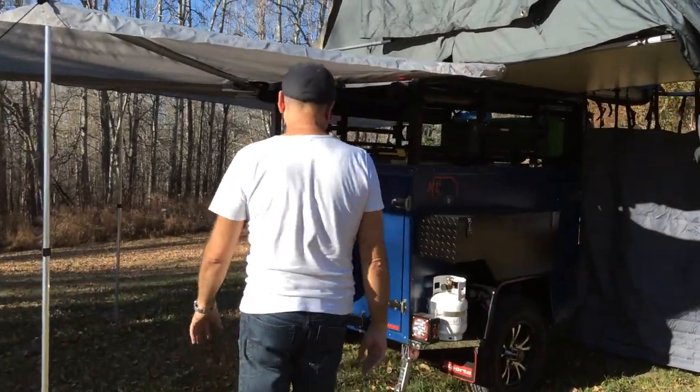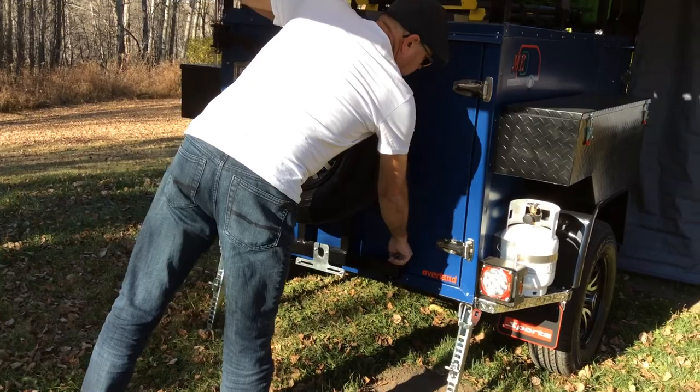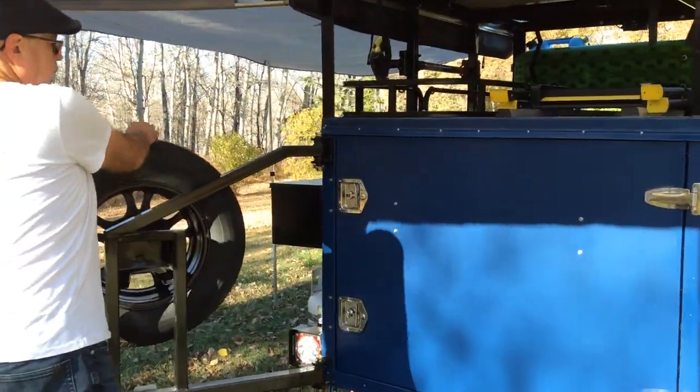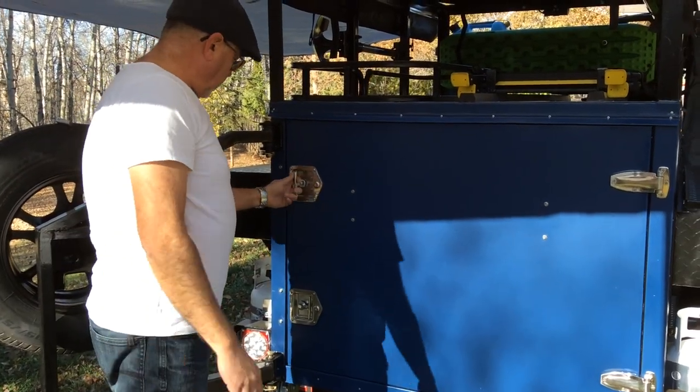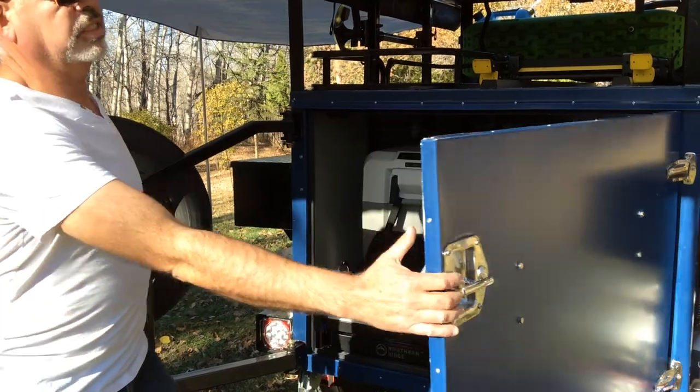We'll start here at the back of the trailer and show you everything. You have your spare tire — you remove the lock and just open your tire — and then you have the back door where we're going to show you what we have inside.